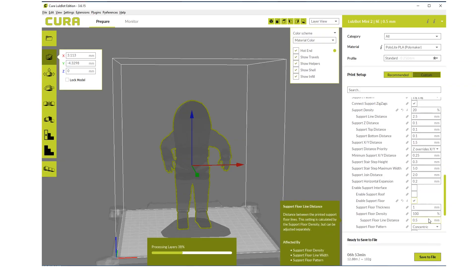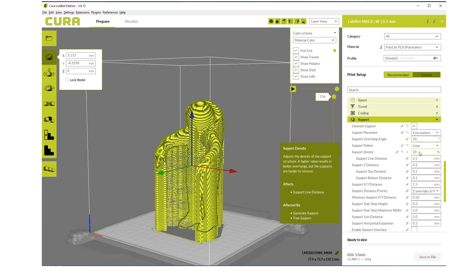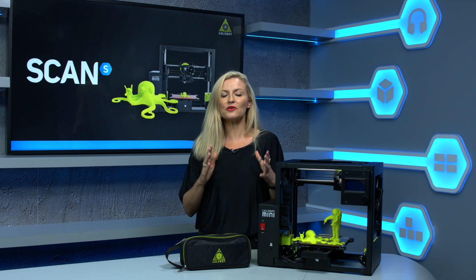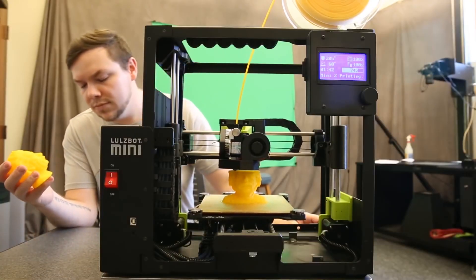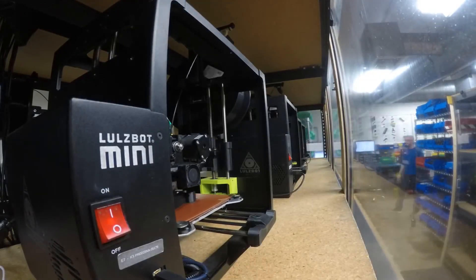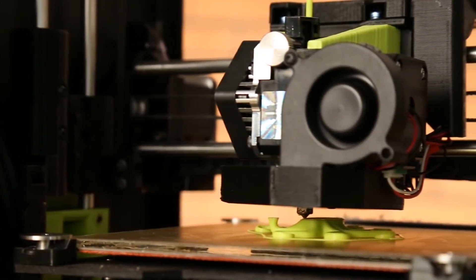Although the Lulzbot Mini 2 has been designed with ease of use in mind, it still boasts flexible industrial strength — so don't be fooled. The level of detail this printer will give is really quite something, as we'll show you shortly. One of the great things about the Lulzbot Mini 2 is that it's an open source printer. You also have the freedom to use a wide range of material types, as it's also an open filament system compatible with materials such as PLA, TPU, and ABS, plus loads more.